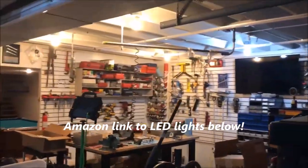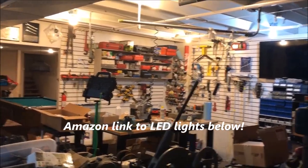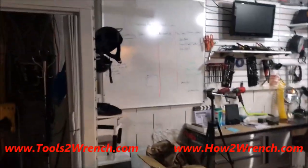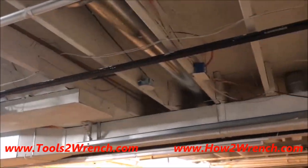Hi friends, it's Shane from ToolsToWrench.com, otherwise known as HowToWrench.com. I'm going to do a product review on the lighting I used in my shop. It's come a long way since I did a video a year ago — you can see the walls are all up and I even painted the ceilings white to get the most reflection.